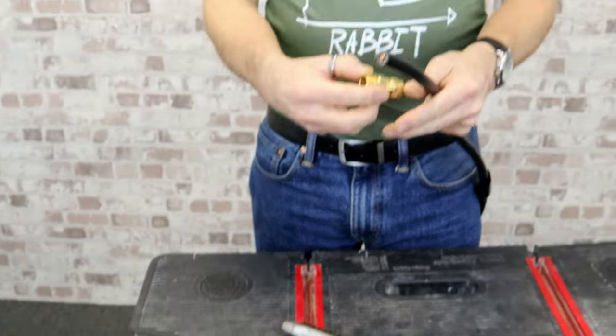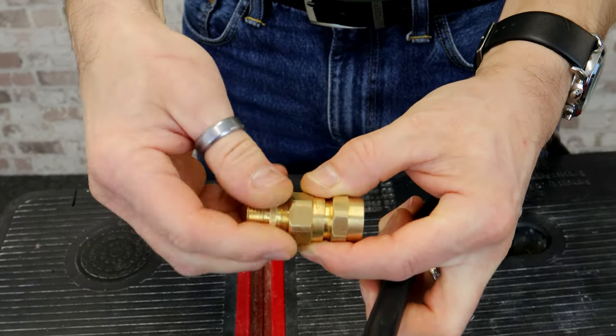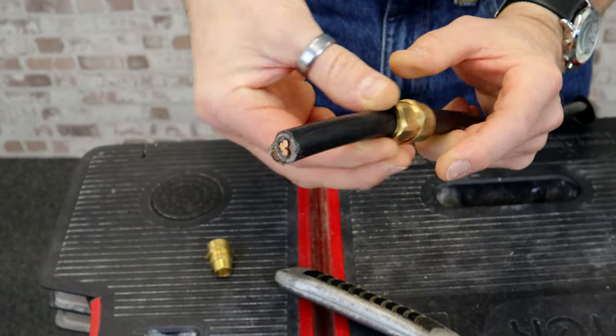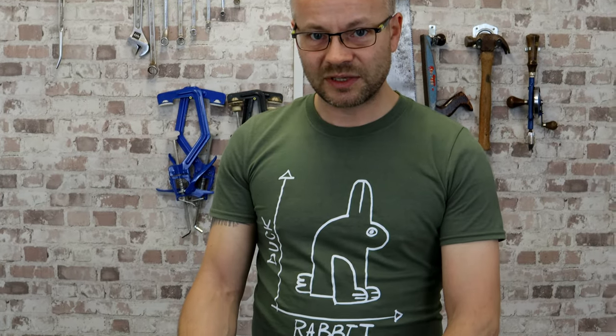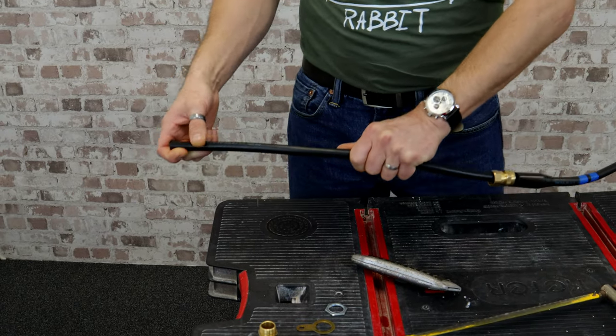You then take your gland apart, take the end piece off, and slide it on the cable ready first. One of the other disadvantages of using the hacksaw is that you need to rest the cable on something to be able to cut it.